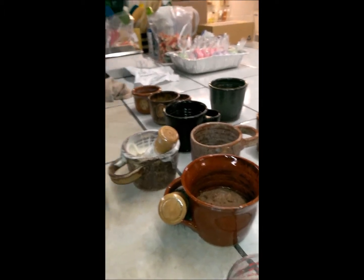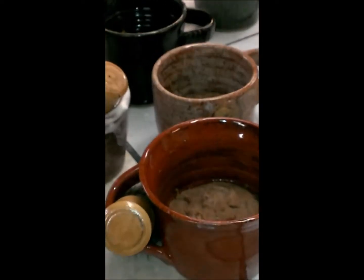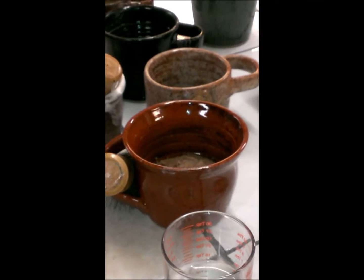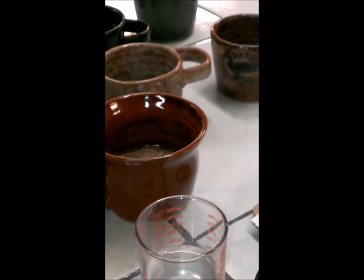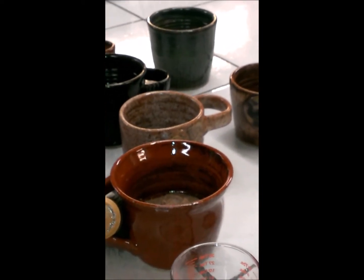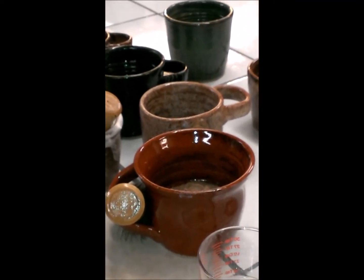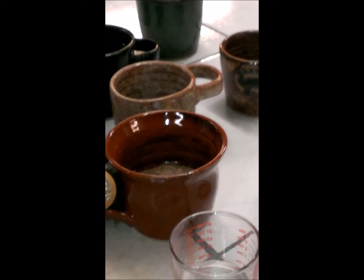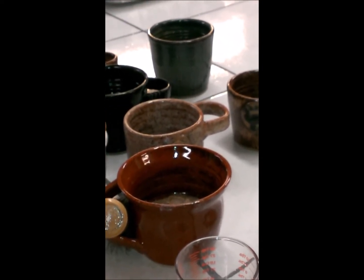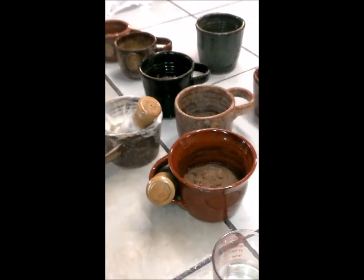Another thing I put in there is Rhassoul clay. A lot of people have never heard of Rhassoul clay. It is a really good clay — it's been around for a really long time. It has a lot of natural minerals in it. It comes from the Atlas Mountains of Morocco, and they've actually been mining it there since about the 8th century. They used it back then with water to clean with, but today they use it in Turkish baths, facial masks, and hair mud — they mix it with water and make a mud for your hair. It softens your skin. It's just a really good clay.